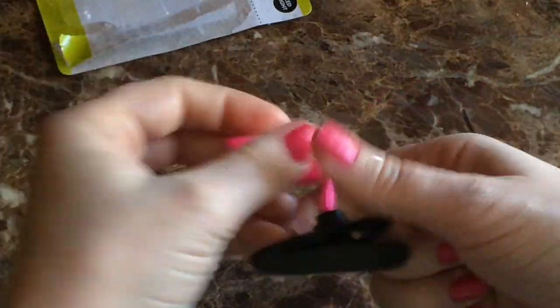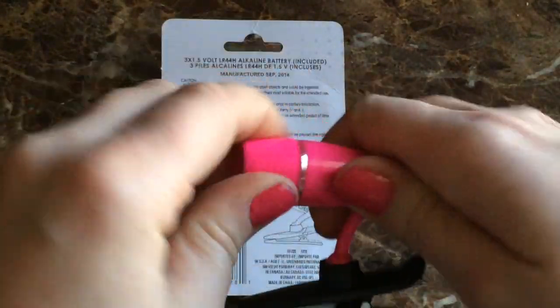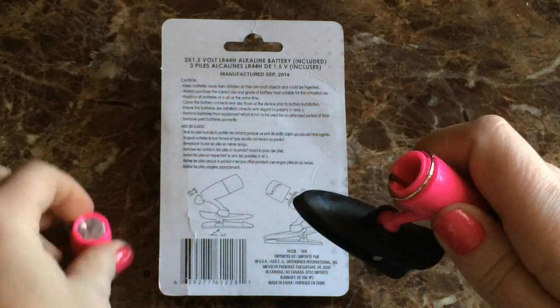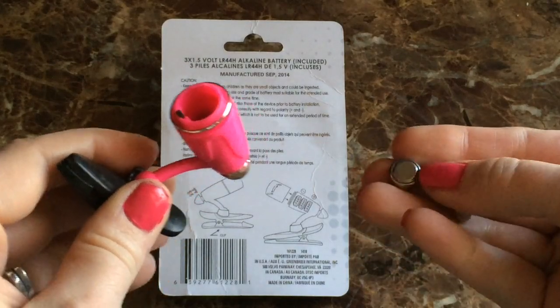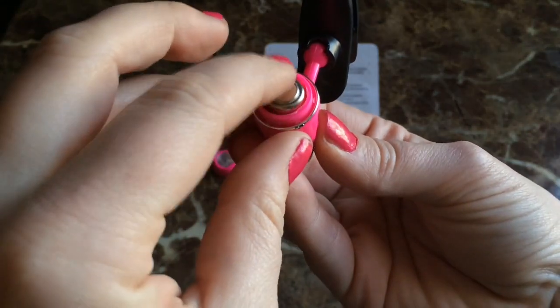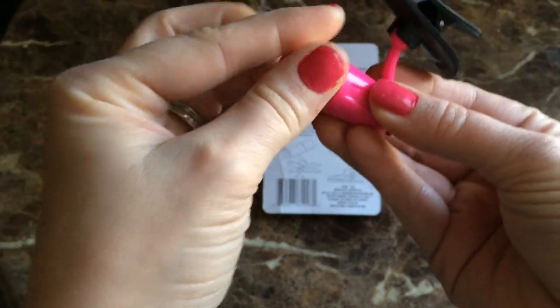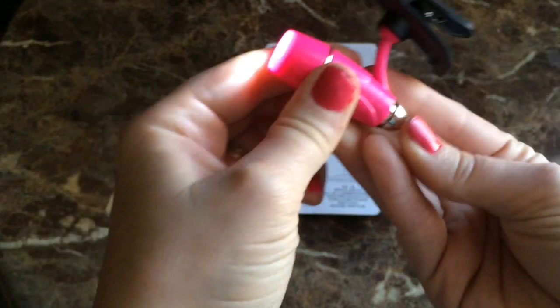Since I had the handy-dandy diagram, I had no question on how to put the batteries in, which normally I would on things like this. It unscrewed easily, so that was nice. Now that I know how to put in the batteries — that's fabulous already. Let's put them in and see if it turns on for the first time, because that's always a downer if it doesn't.